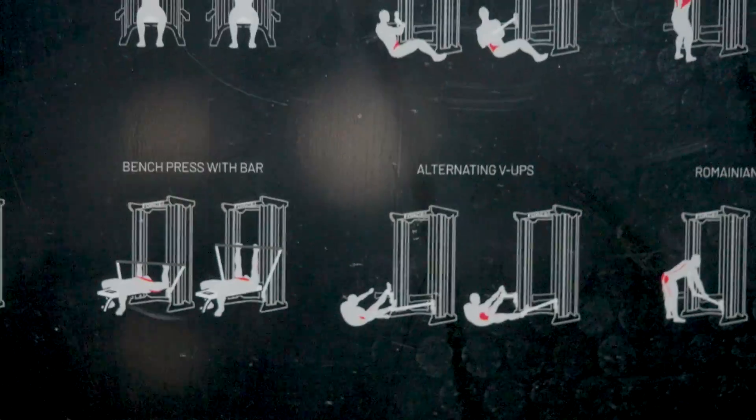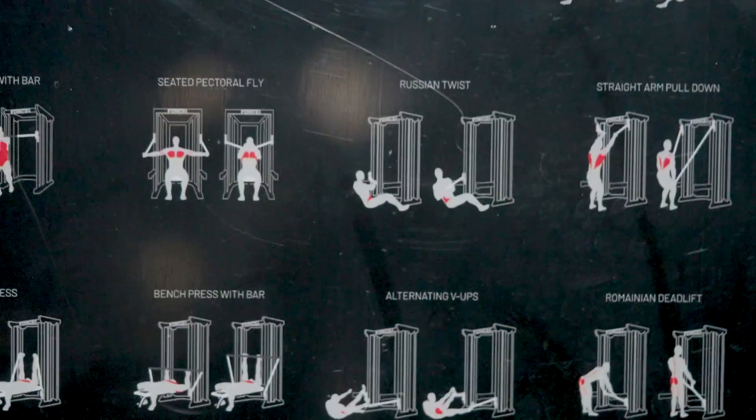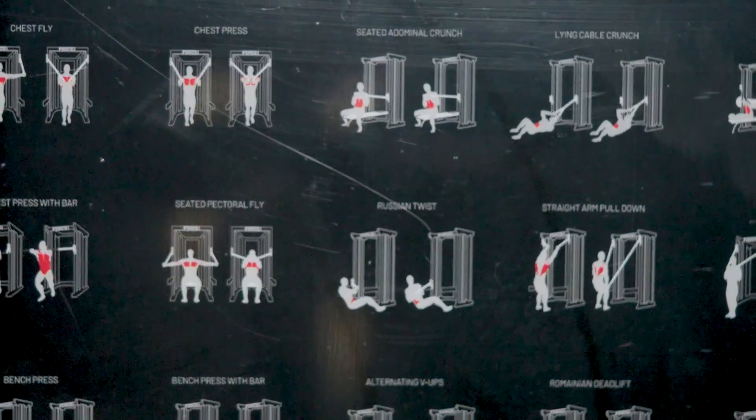These muscle groups include the chest, shoulders, back, arms, abs and legs — giving you that complete training solution.